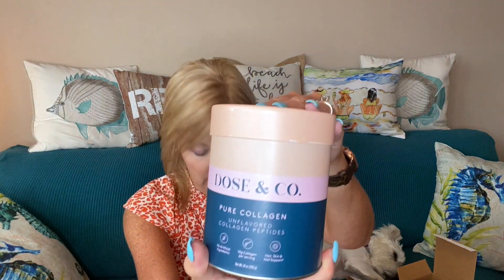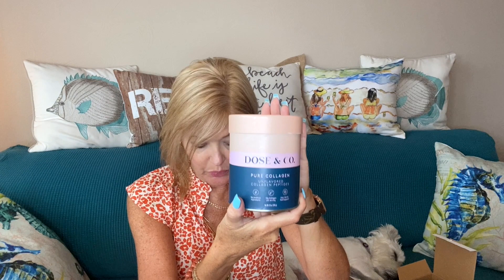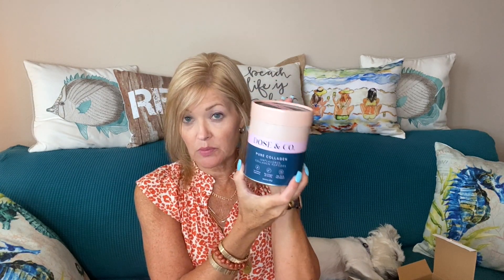Next is pure unflavored collagen peptides by Dose & Company. This container is valued at $24.99. Take this collagen daily to support your skin, nail, and hair health. It's 10 ounces, plastic-free, types one and three bovine collagen peptides — all natural, gluten-free, no preservatives, artificial colors, sweeteners, or GMOs. The directions say enjoy two tablespoons of powder in seven ounces of water, milk, or coffee, or add to your smoothie. I haven't tried collagen like this before — interested to give it a try!